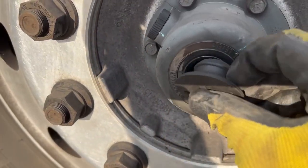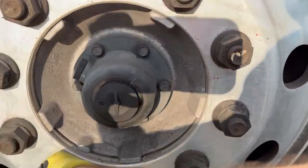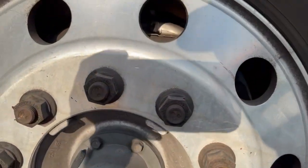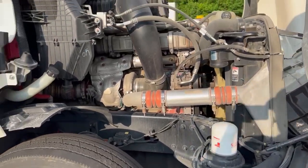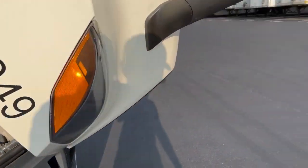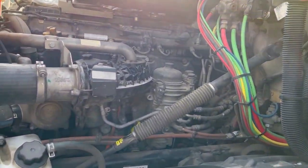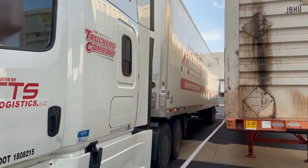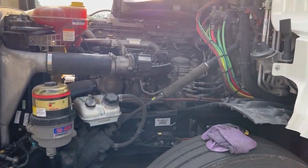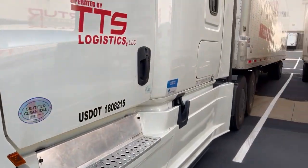Checking the oil level — there is oil in here and it's at the line, so we're good. Make sure you put the caps back in correctly. Tire pressures are already checked: 120 up front, 100s on the drives, and the trailer auto-inflates. I know this was a little choppy this morning, but I just wanted to do a quick walk-around of what the DOT are going to be looking for during safety week. Hope you find something useful out of this — enjoy!